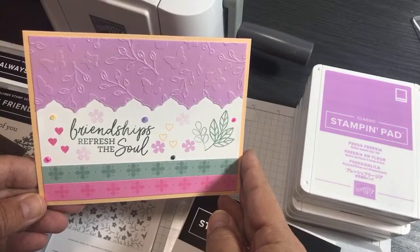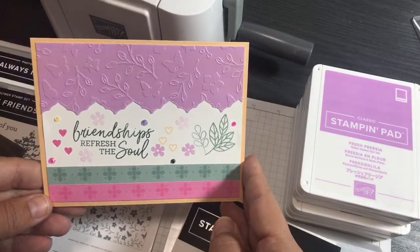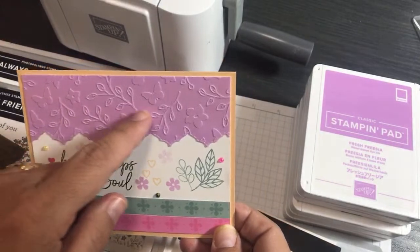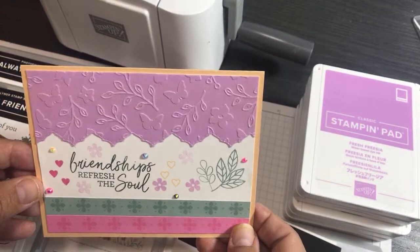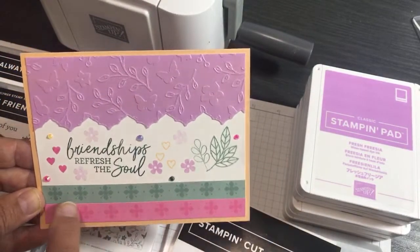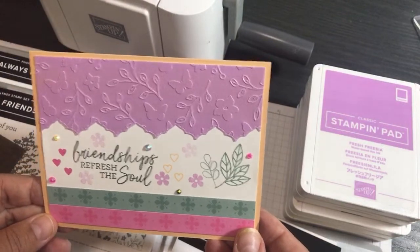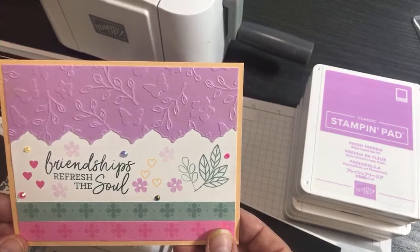Hello crafty friends, this is the Paper Chef. In today's Ink It Up tutorial, we're going to create a card using all the new ink colors. We're going to stamp with all the new ink colors, use the new shimmer vellum, emboss it, use new border dies, new designer series paper, and the new ink color cardstock. Everything in here is not available till May 4th, which is just around the corner.